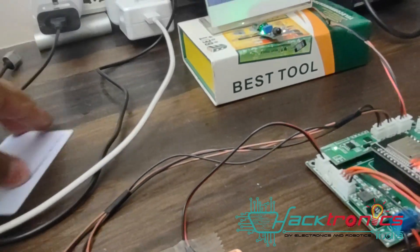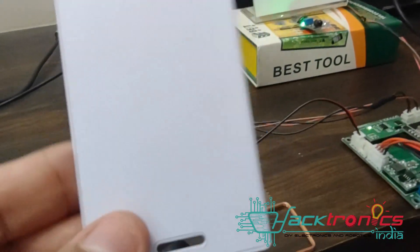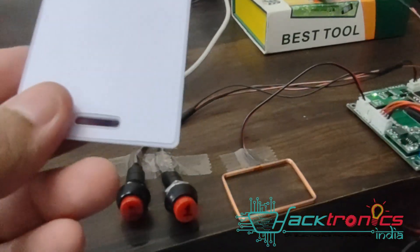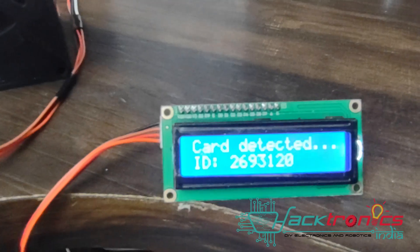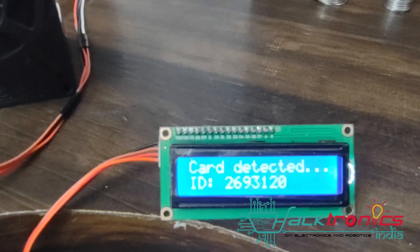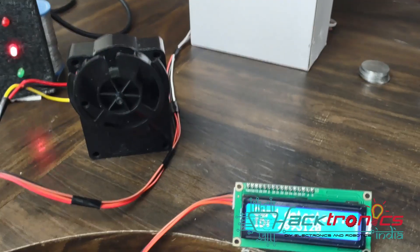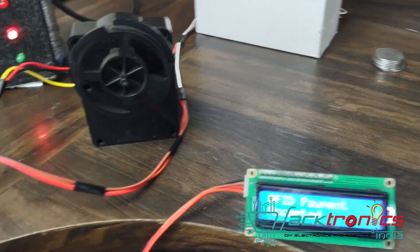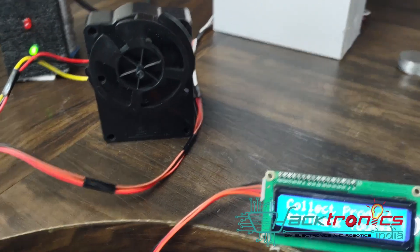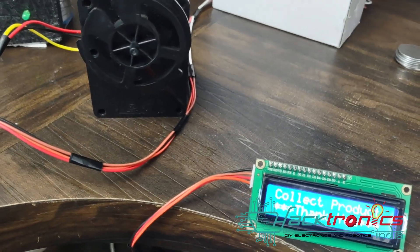It is showing to do the payment, so I'll use the RFID card. This would be your school RFID card. The student can just swipe their card — it detects the card, validates whether the card is valid and authorized, checks the balance, and automatically deducts it. The card payment has been validated and the product has been dispensed, asking you to collect the product.